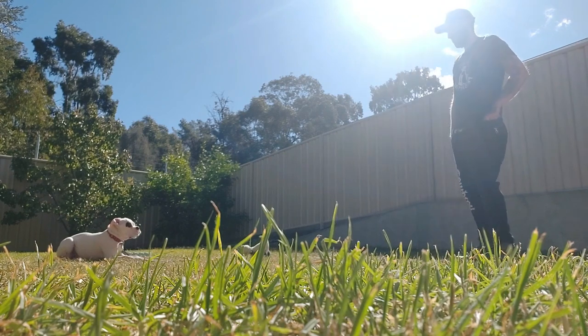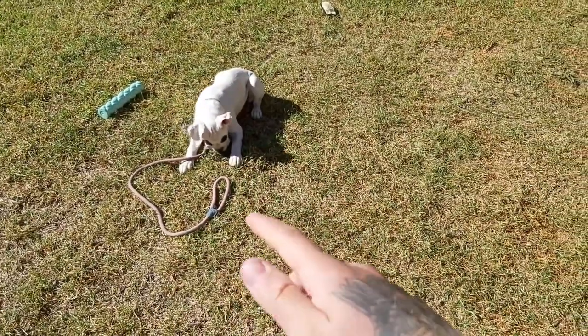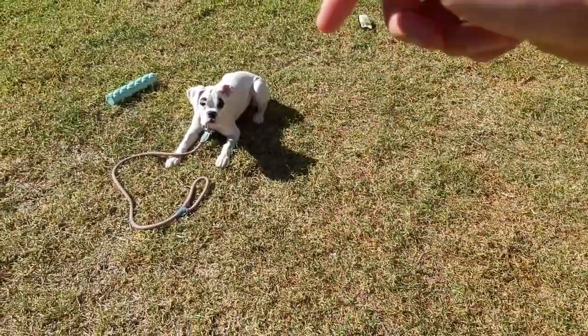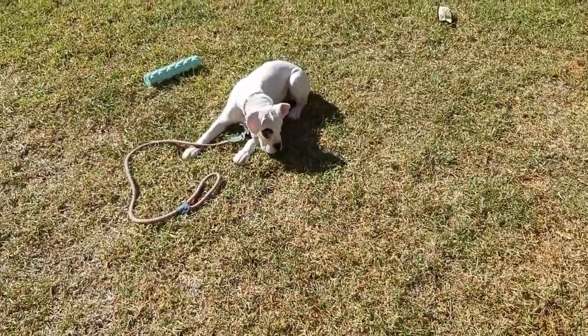Right near the end of that rep, she actually broke, so all we do is we don't give her the command again. I just grabbed her lead, put some pressure on it, and then we're trying to teach her to follow the pressure. So if the pressure's pulling down, you want to go into the pressure, not against it. And that way, the pressure on your leash becomes a command over time.